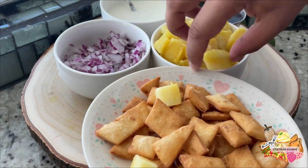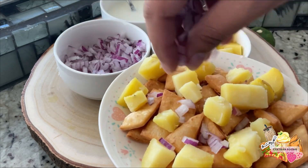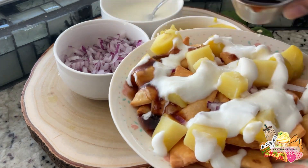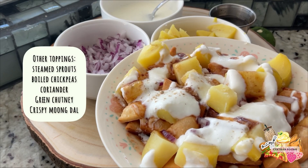Once you have fried the tortilla and made your bopperi, you are going to go ahead and add your toppings. I like to add potatoes, red onion, dahi which is yogurt, and tamarind chutney. I also like to add chaat masala, which you can find at your local Indian grocery store. And there you have it — fast and easy chaat bopperi.